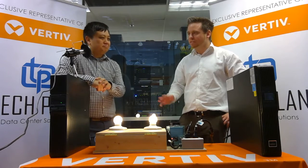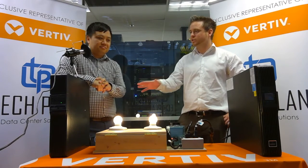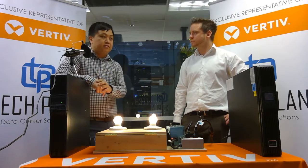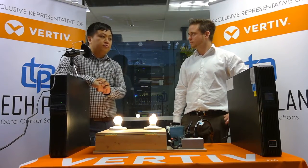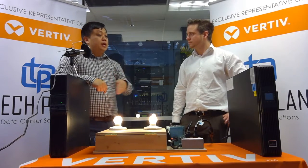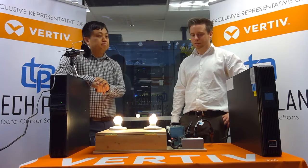Generally speaking, what's the price difference between these two technologies? To go with a full online double conversion — using this as parity — you're going to see about a 40% increase, and there are quite a few things you gain for that 40% increase.